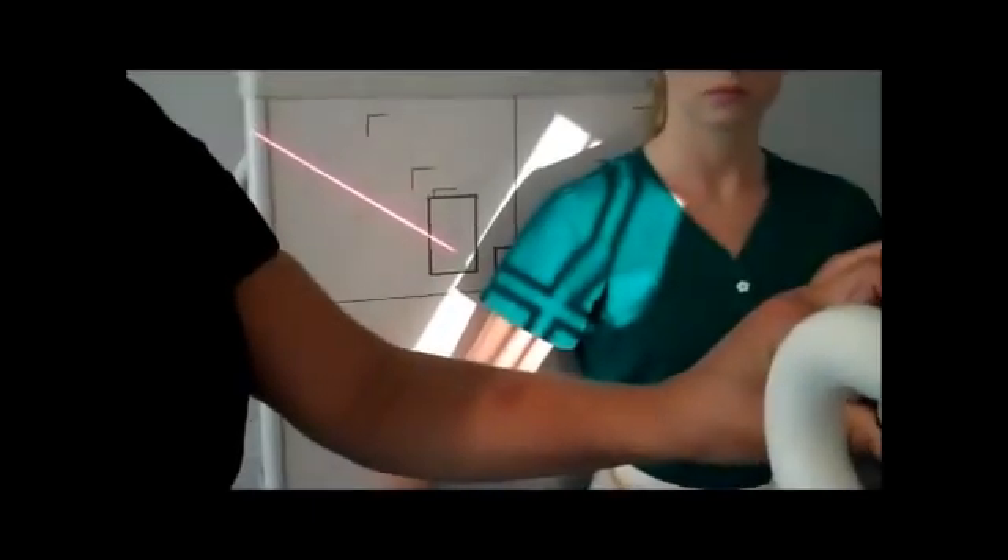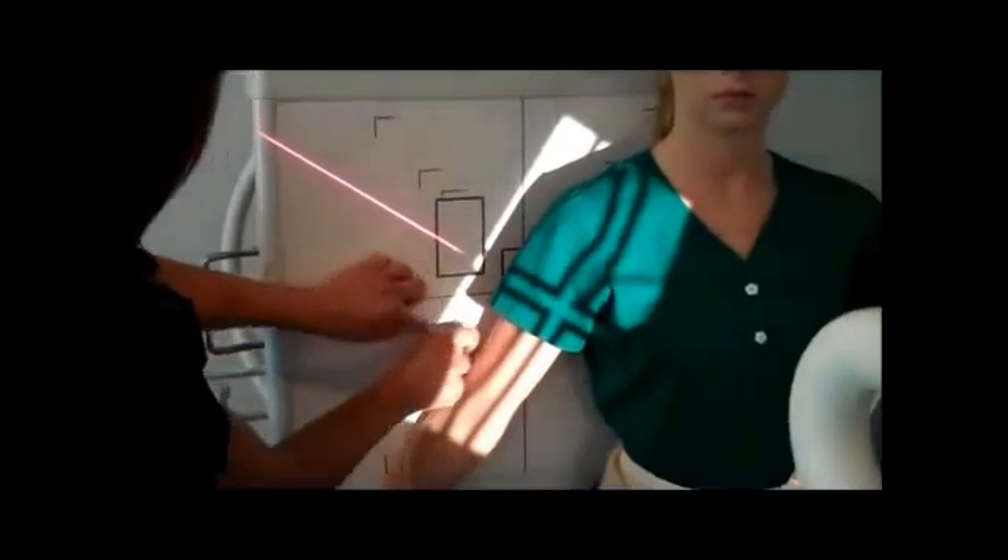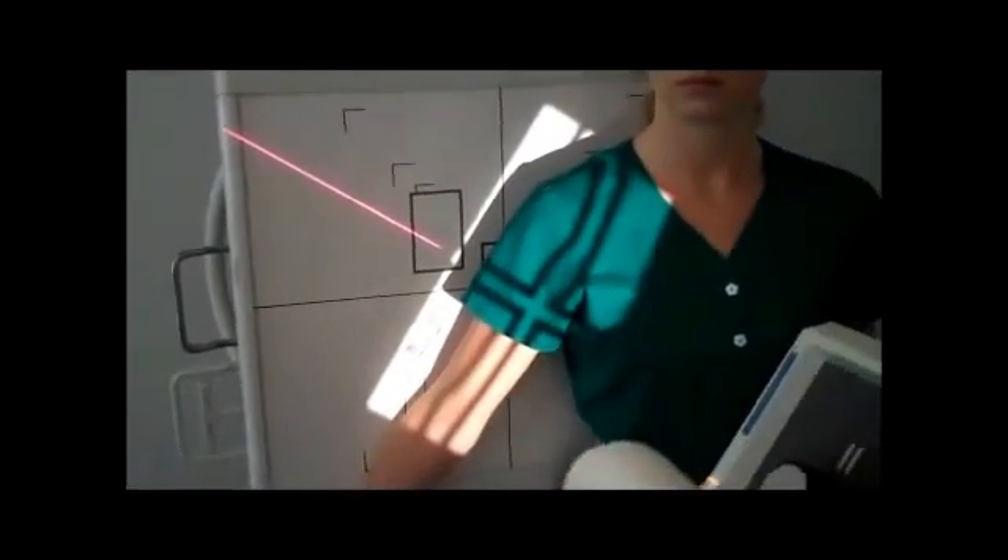We'll collimate to include the shoulder joint and the elbow joint, and then we'll need to mark it with the right marker on the lateral aspect. Suspend respiration.